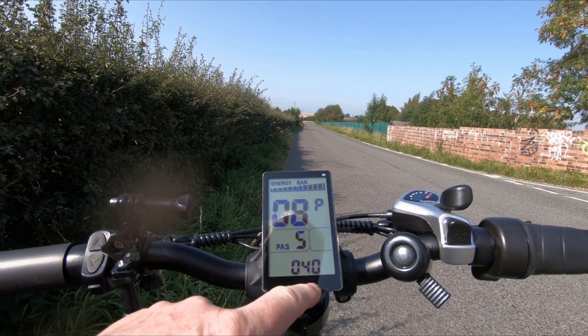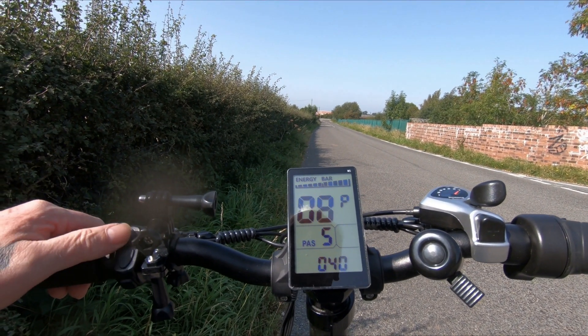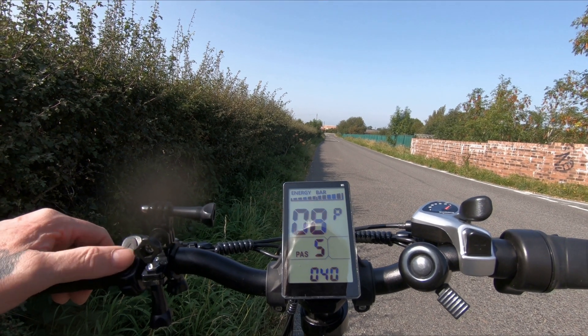See, it's set to 40. You could change that — you could knock it right down. Maybe get it to the 15 mile an hour limit.